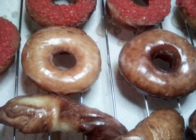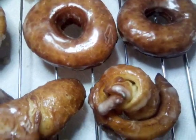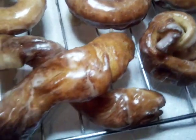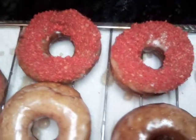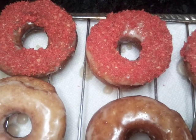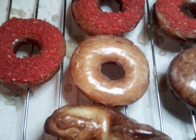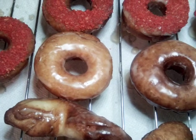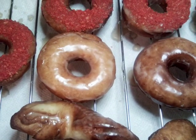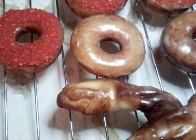Hello everybody, today we are doing homemade doughnuts. We have a plain glaze, we did a little bit of decoration with our dough, and we also have Cheeto glazed doughnuts. Before we get started frying, can I please ask y'all to subscribe to my channel and give me a thumbs up? It does not cost absolutely nothing to subscribe to my channel for these easy, delicious recipes and videos.